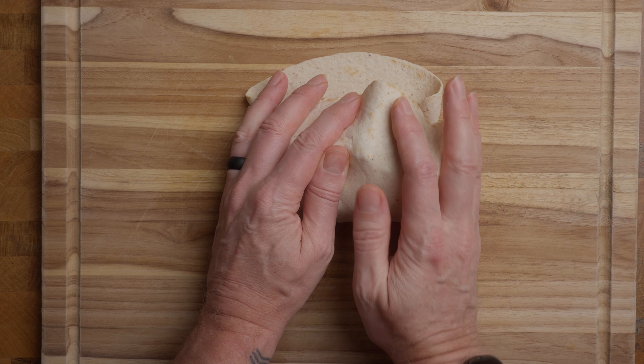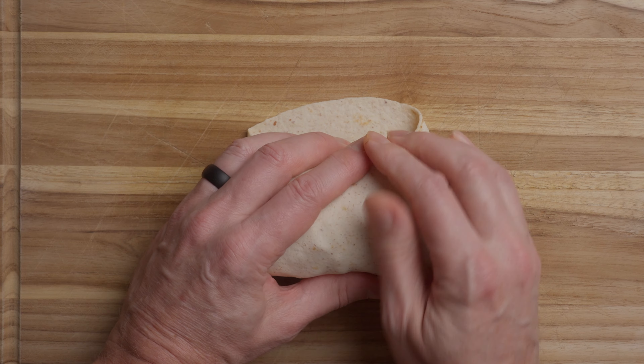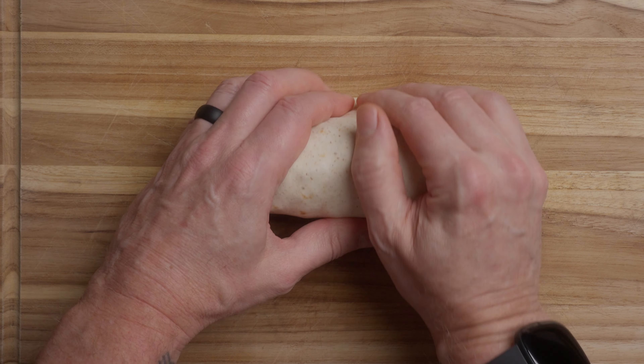I'm just constantly sliding it all. Keep it going. Pull it towards you a little bit if you have to. Roll it, roll it, roll it.